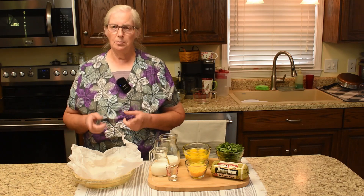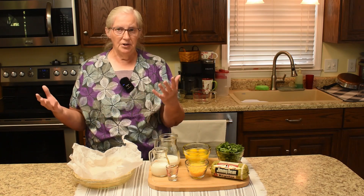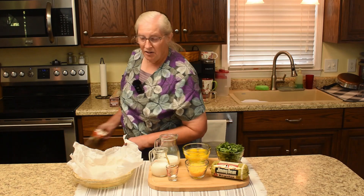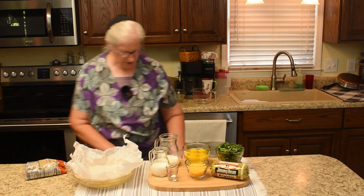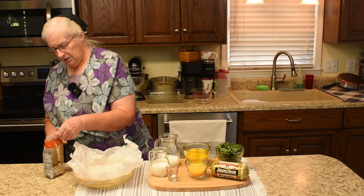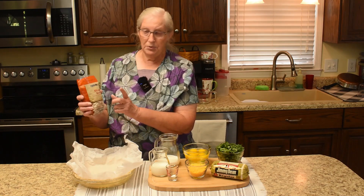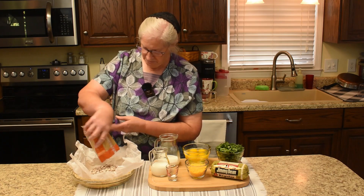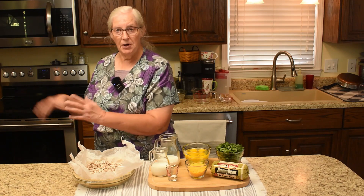This is what you call blind baking your pie crust. I thought about having this done already, but I thought if a young person is starting out not knowing how to blind bake, why not show them. We have a pound of dry beans, and we are going to cut the bag open and put the beans down into the parchment paper. It's ready for the preheated oven at 400 for about 10 minutes.